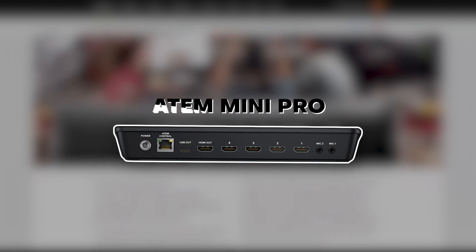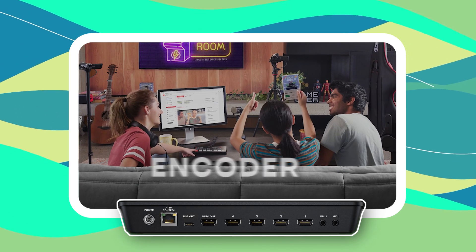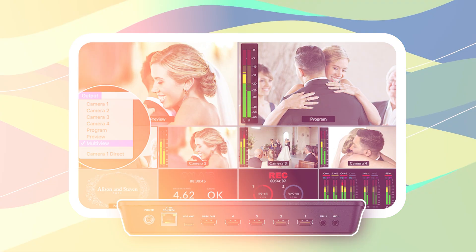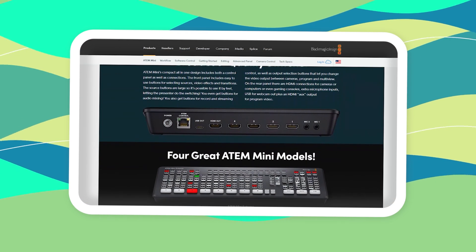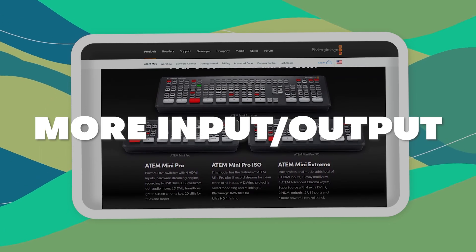Let's hop in with how the ATEM Minis grew from the original model. If you remember, the original ATEM was simply a 4-input capture device. Then it grew to include an encoder, then ISO recordings, and finally the extreme models came out before they went from being only HDMI switchers to also including SDI switchers.